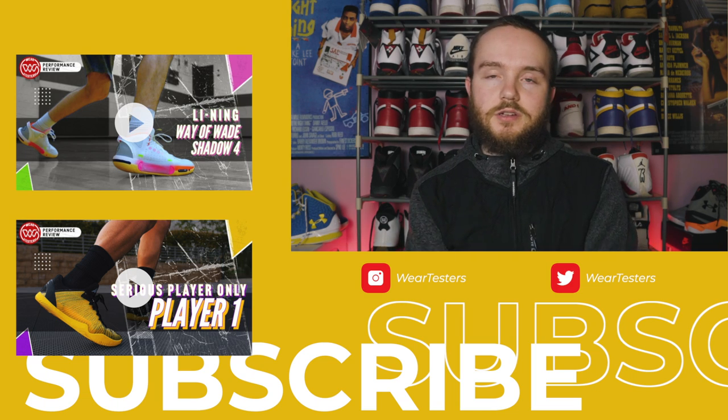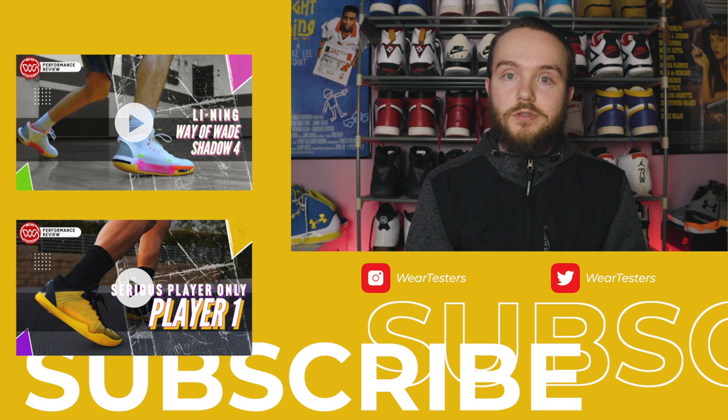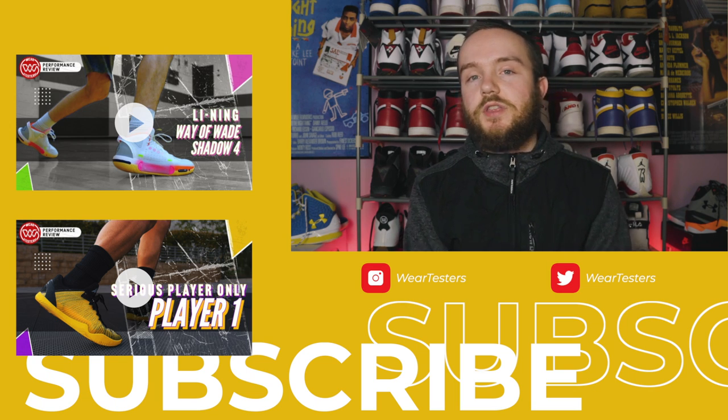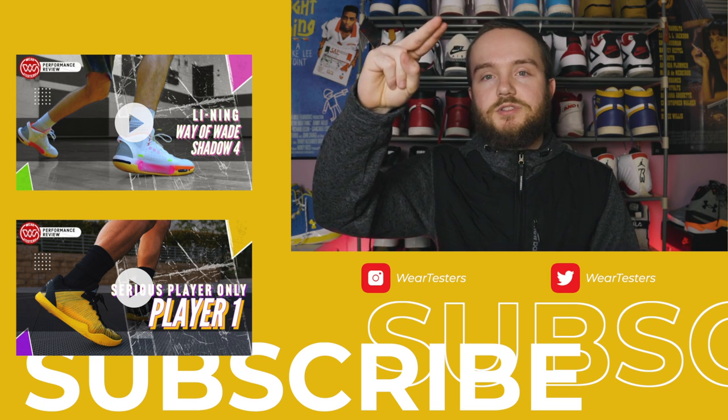I'll keep y'all updated on social media regarding my broken foot, in case any of y'all care about that, and hopefully I'll be back on the court sooner rather than later. But that's about all I've got for today's video. Thank you for watching, and until next time — peace and much love to you.